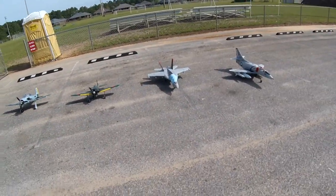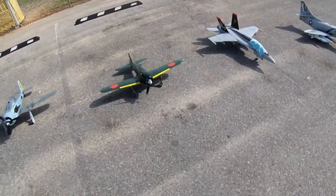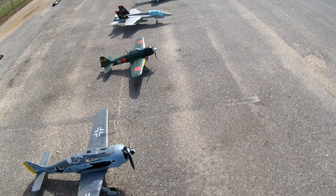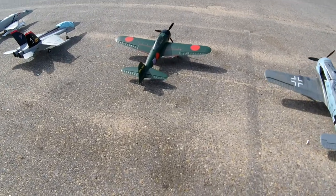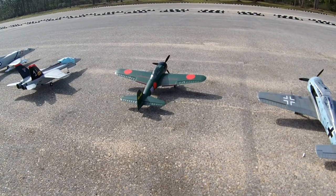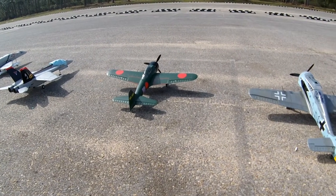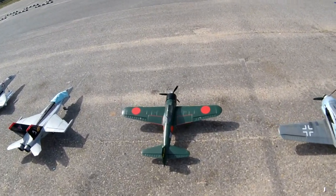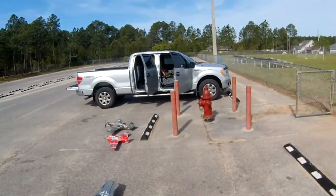This is my HSD Japanese Zero. I believe it's a 1200, probably 1100 millimeter. It's got split flaps — you can see that there. My landing flaps don't take much. It's kind of a difficult plane to fly; it just seems very pitch sensitive. But it's a cool plane — we'll go ahead and take off on this one.